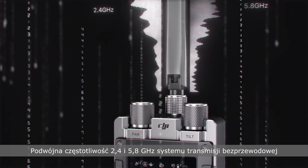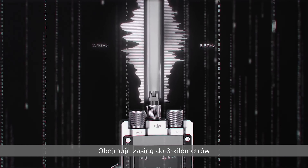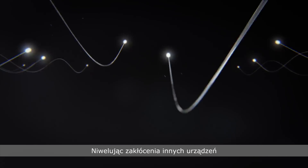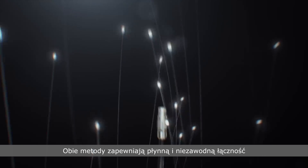A dual frequency 2.4 and 5.8 GHz wireless transmission system supports a range of up to 3 km, and support for wired connections completely alleviates interference with other filming equipment. Both methods deliver smooth and reliable connectivity.